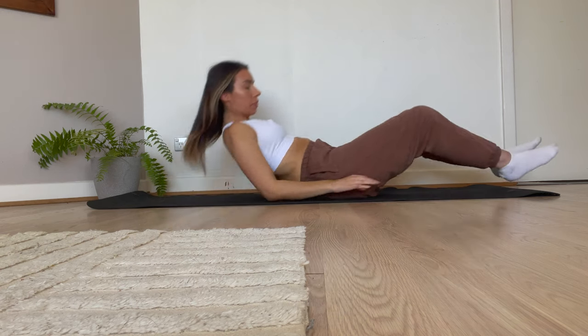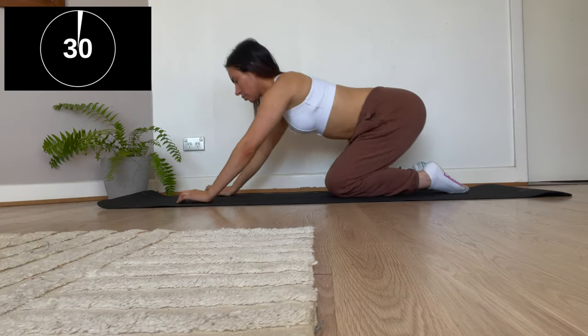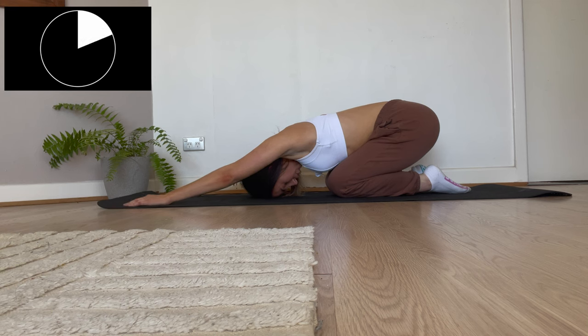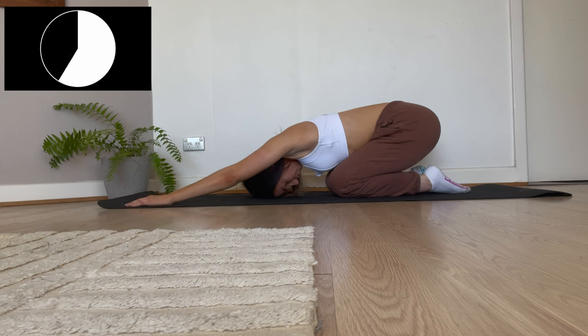Next up we're going to be changing positions and moving on to the child's pose. This is one of my favorite exercises to reduce bloating. We're going to be breathing in, hold and breathe out. Breathe in, hold and breathe out. Keep going guys — breathe in, hold and breathe out.